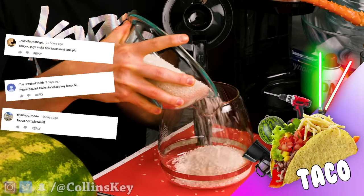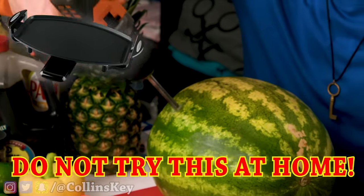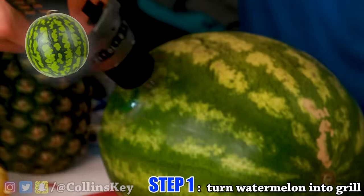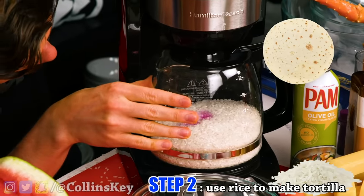You challenged us to make a taco, but we're not allowed to use a tortilla press, a knife, or a griddle, so let's go. Because I'm not allowed to use a griddle, I'm kicking off by turning my watermelon into a functioning grill right now. Since I can't make a normal tortilla, I'm making a rice tortilla.